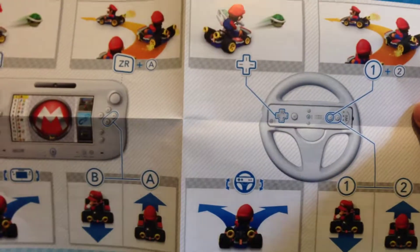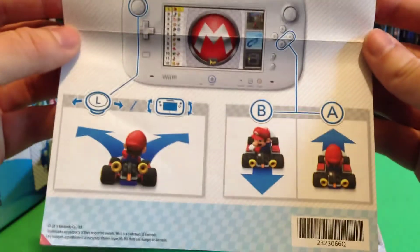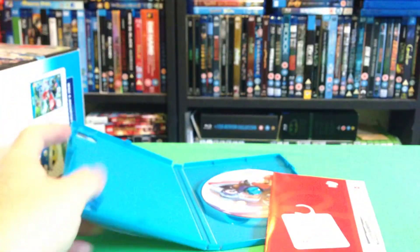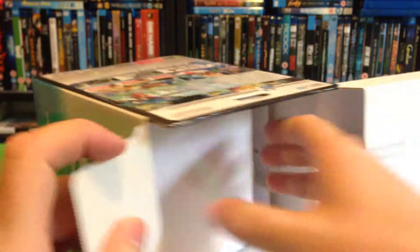There's a quick map of the controls — you don't get manuals anymore, do you? It is quite a good game, though I would rather use the trigger to accelerate, but you get used to it.